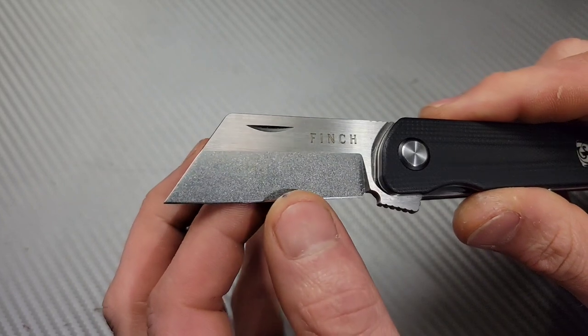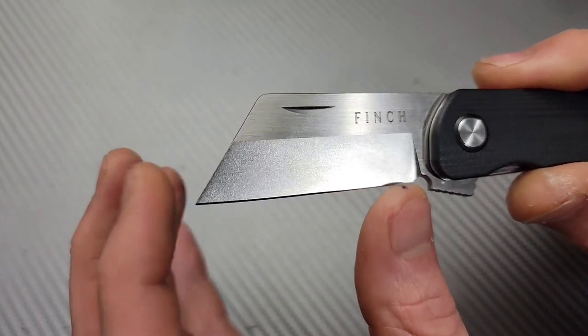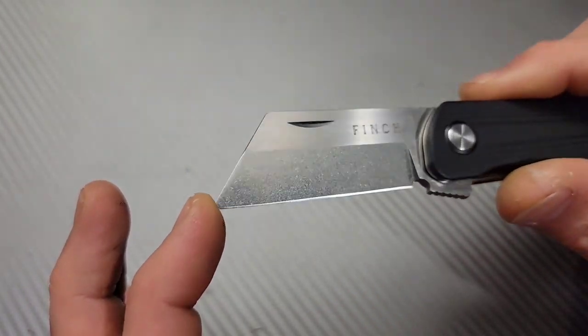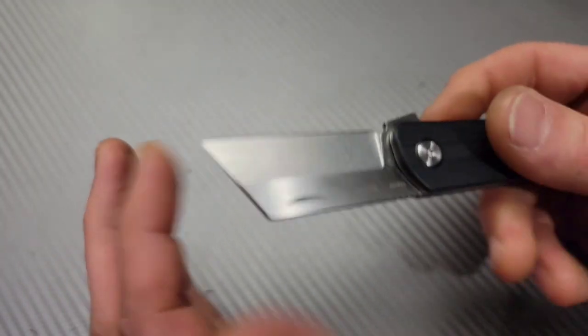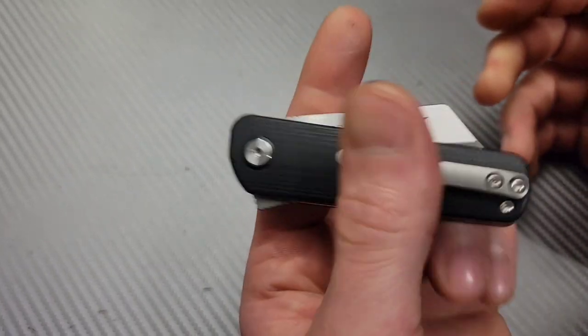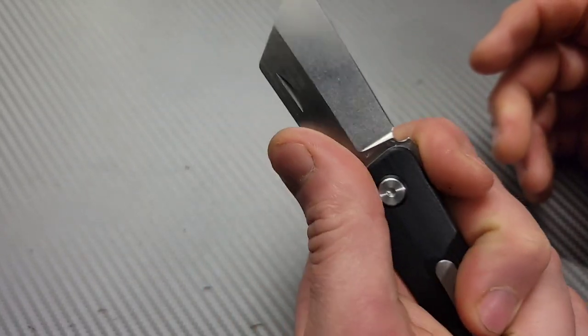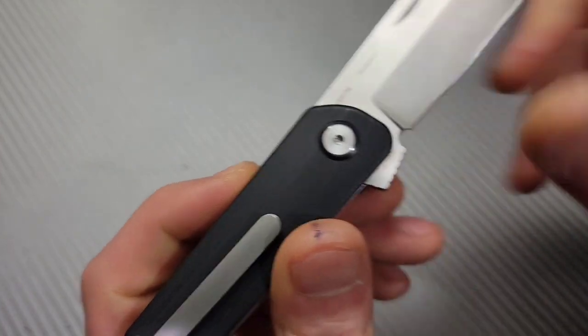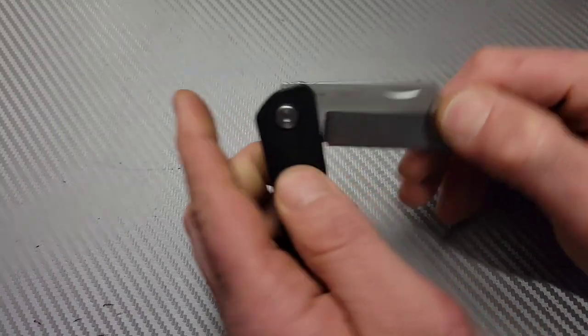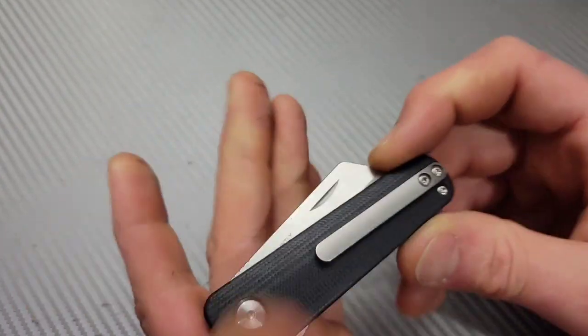Beautiful stone washing and a satin finish on the flats — beautiful stone washing overall. Left-handers can definitely reverse flick it too. Steel is 154CM once again — awesome steel. These things are pretty cool.